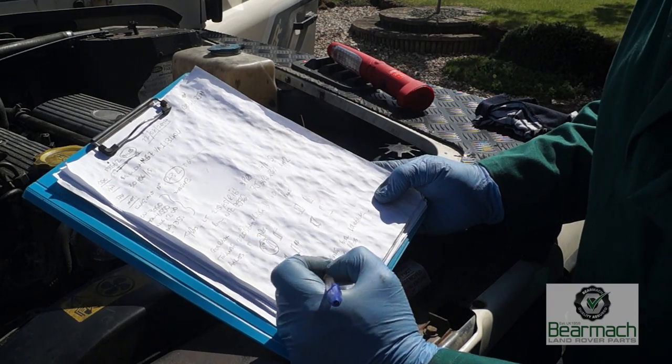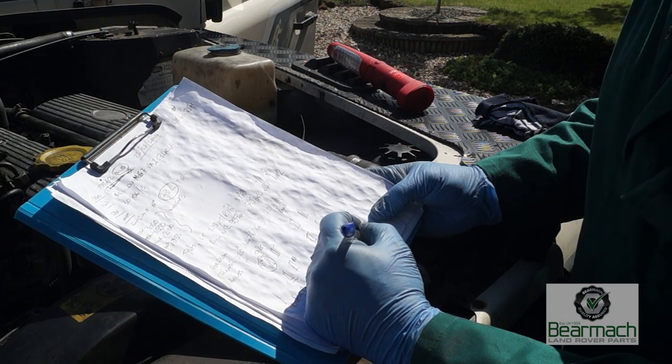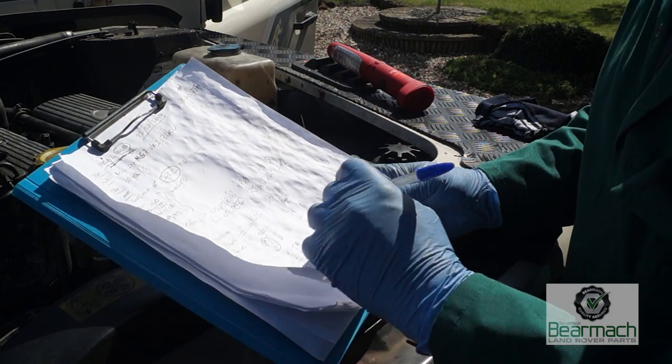We've got a few defects here and we're going to write those down — you'll need plenty of paper because it's a Land Rover. Rely on lists more than your memory because there's always something you might forget, so write it down.